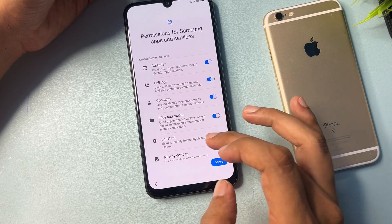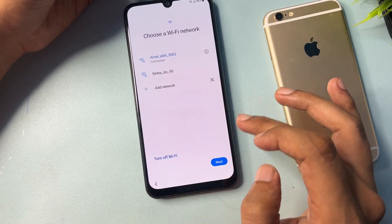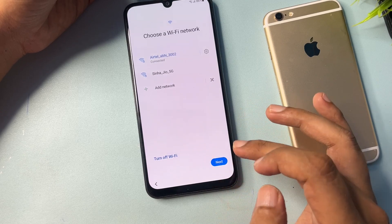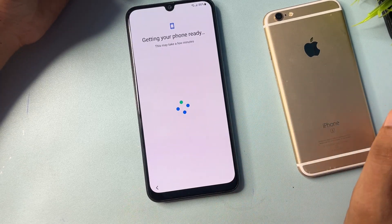Tap Start again, select all the required options, and go to Next. Here, deselect the Nearby Device option and go to Agree. Then proceed to the Next option and wait a moment for the screen to load.